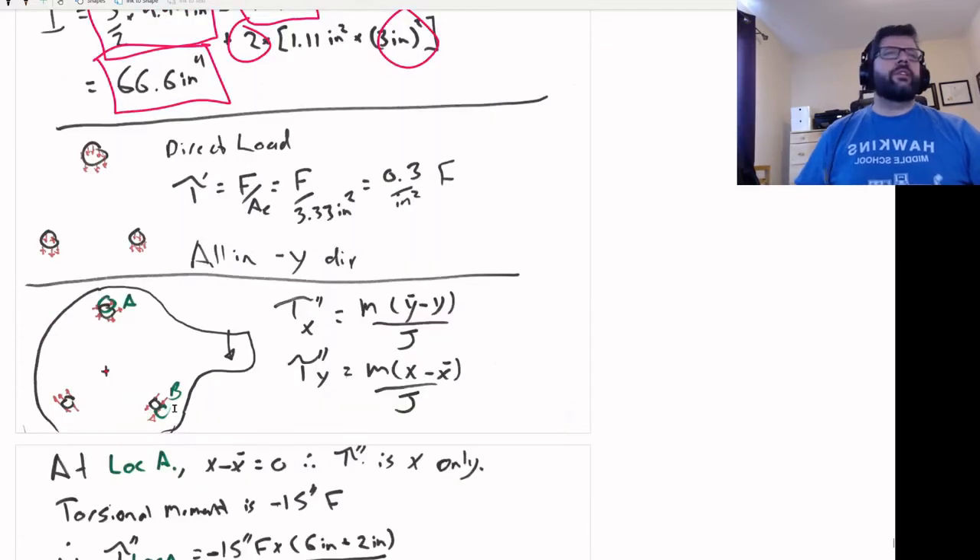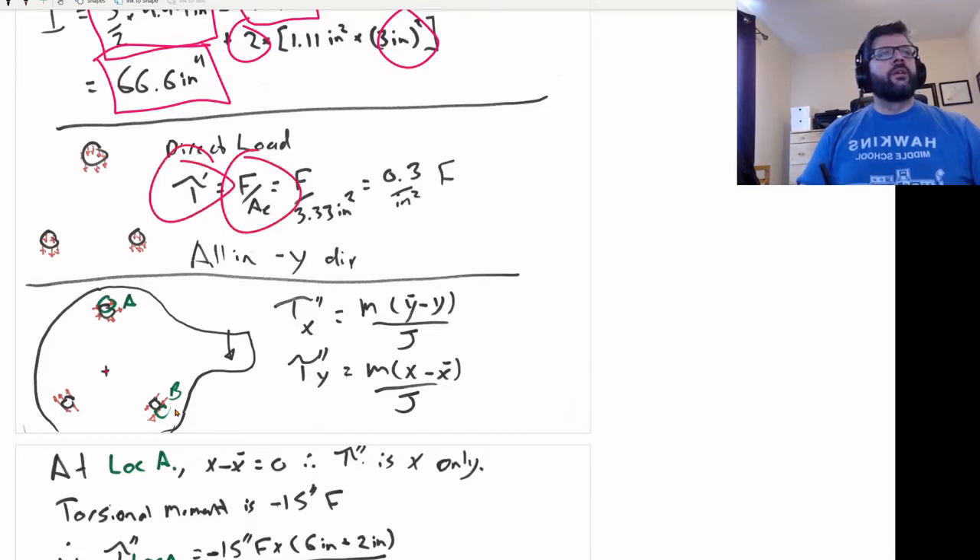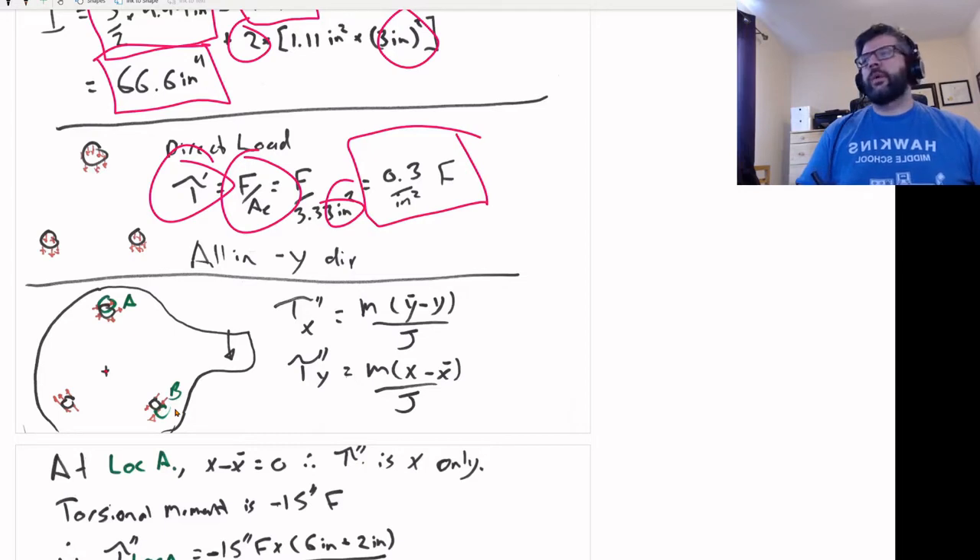As for the stresses these cause, we have the direct load. The direct load is evenly distributed across the entire weld section — that's the assumption, and it's good enough for simplifying things. So our τ' is equal to F over A_E, which is F over 3.33 inches squared. That gives us 0.3 per inch squared times F, all in the y-direction.